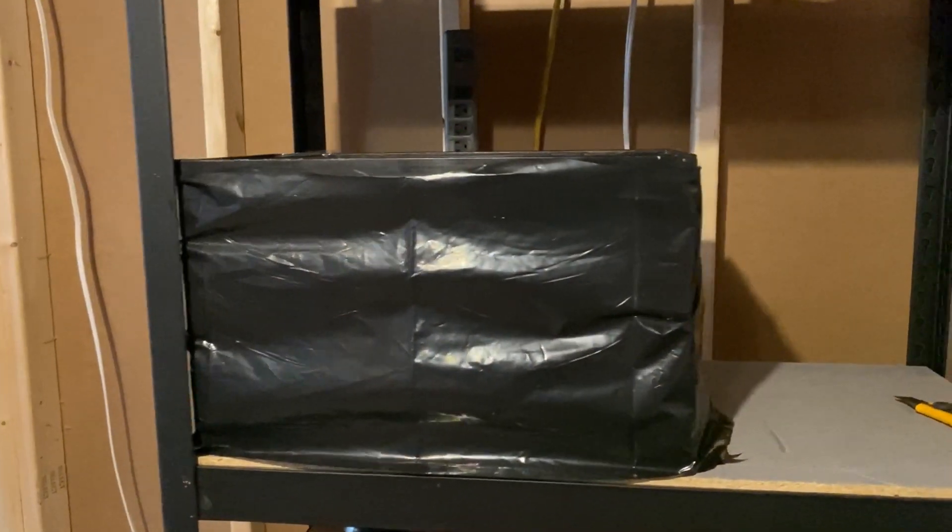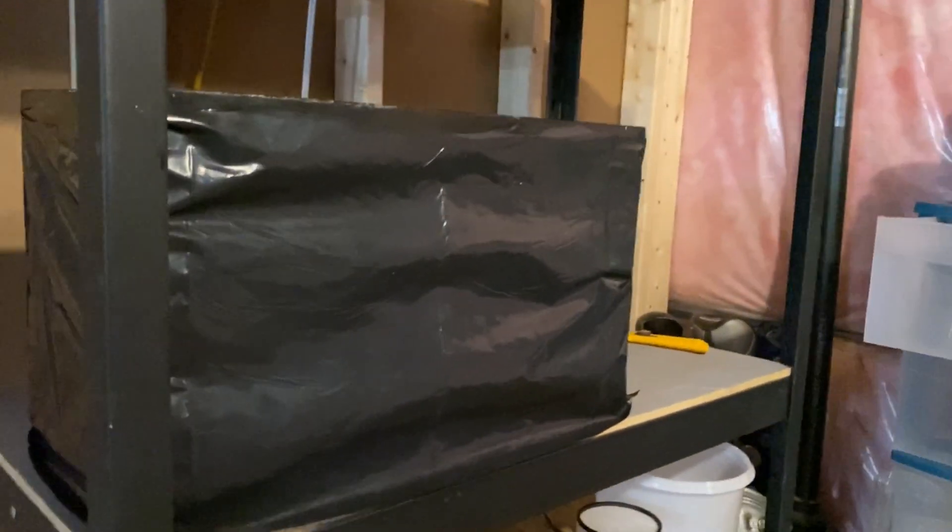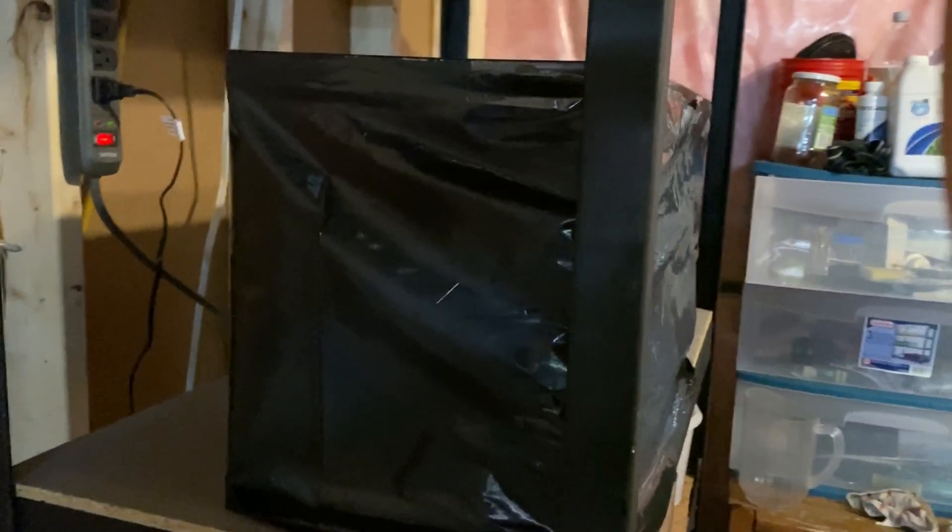Now it's time to set the tank up. The tank — it's a 10 gallon tank — has been totally blocked out with garbage bags wrapped all the way around so that no light can penetrate on hatch night. If light penetrates they will not hatch properly. I've left it so that I can tape the front over but can very easily pull back the plastic on the front to see into the tank when I want.